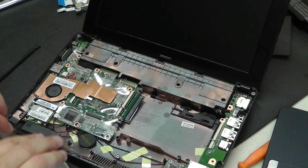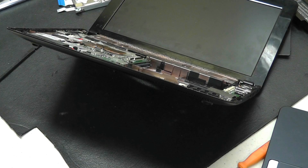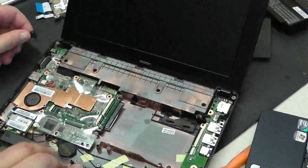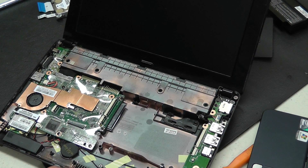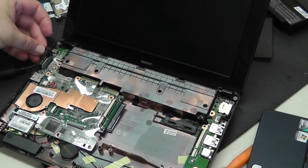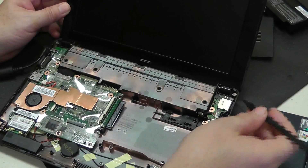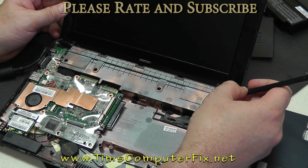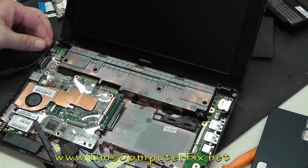Alright, so once we have our new hard drive, we just do everything in reverse order and put everything back together in reverse order of how we took it apart. I hope everybody enjoyed this video. Please rate and subscribe to my feed — I would really appreciate it. I plan on ramping up my computer repair videos, so if you like what you see here, please leave a comment and visit my website at TimsComputerFix.net. So until next time everyone, see you soon! Ciao!